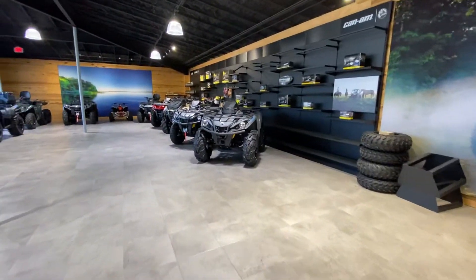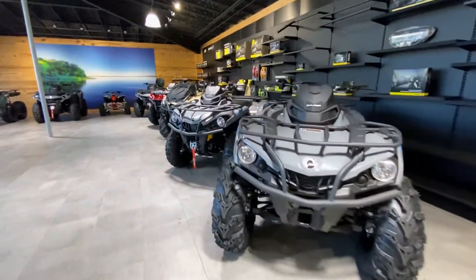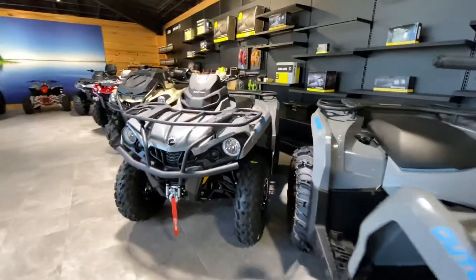Hello again, it's Spencer from Shreveport Cycles, just showing you our Can-Am inventory right now. We've got a good variety, and hunting season's right around the corner.